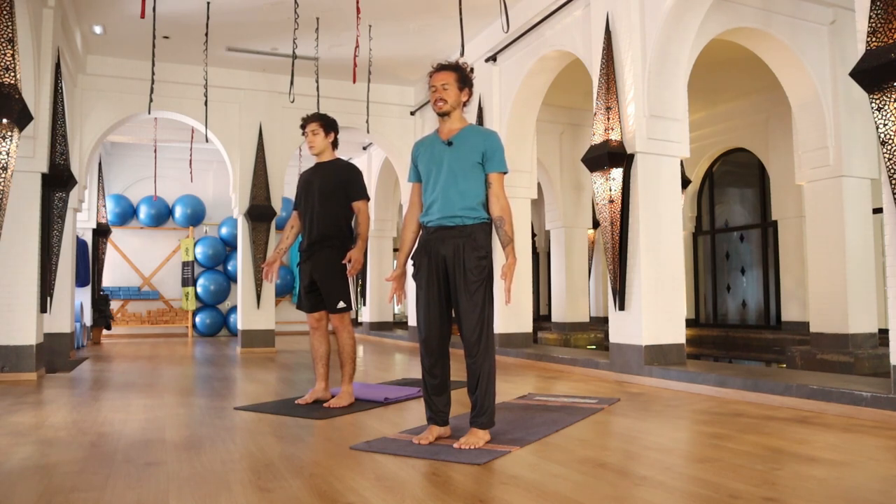At the same time, when you inhale, feel your stomach expanding, and when you exhale, feel your stomach contracting. Inhale through your nose — your stomach expands. Exhale through your nose — your stomach contracts. Keep this pattern of breath throughout the practice: through your nose, through your stomach.